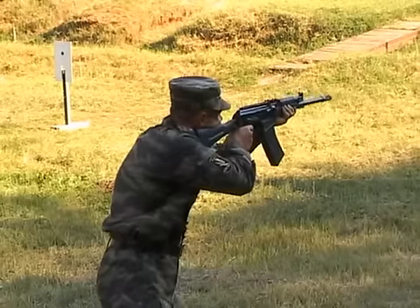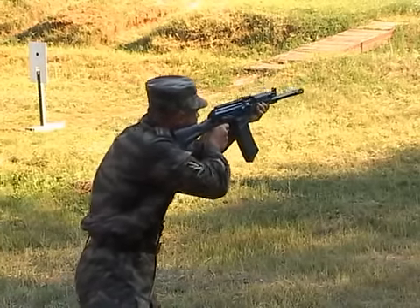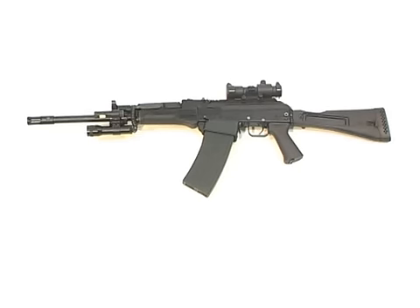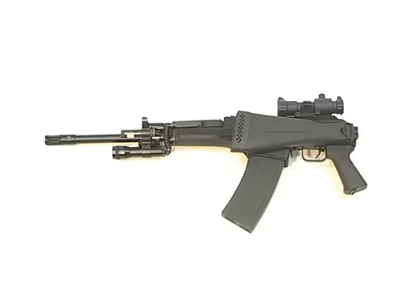A shock-absorbing butt plate and ergonomic plastic grip allow safe operation of the gun and enhance handling convenience. The stock folds to the left.